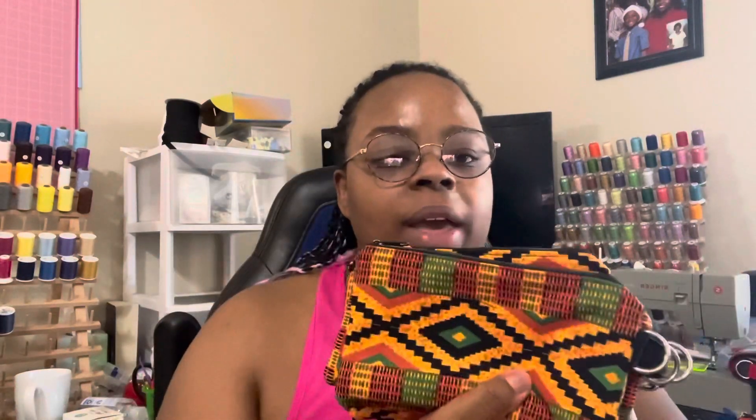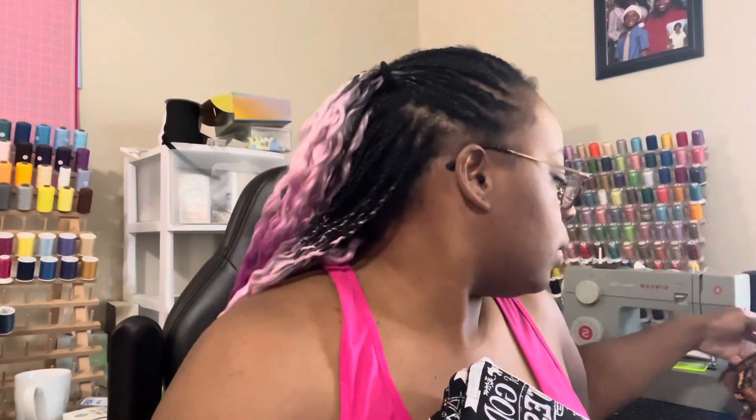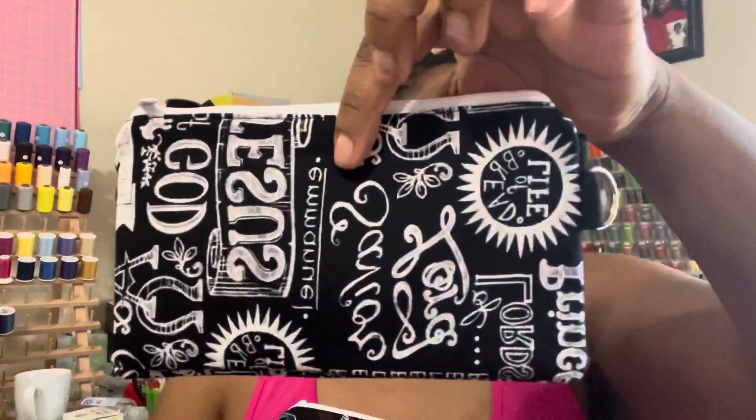We'll start with the pouches. This is what we have so far — we have eight of these Kente fabric pouches, it's the African fabric. They all have these, and I have two that just have scriptures on them. We found this fabric at Hobby Lobby and we thought it was really cute.